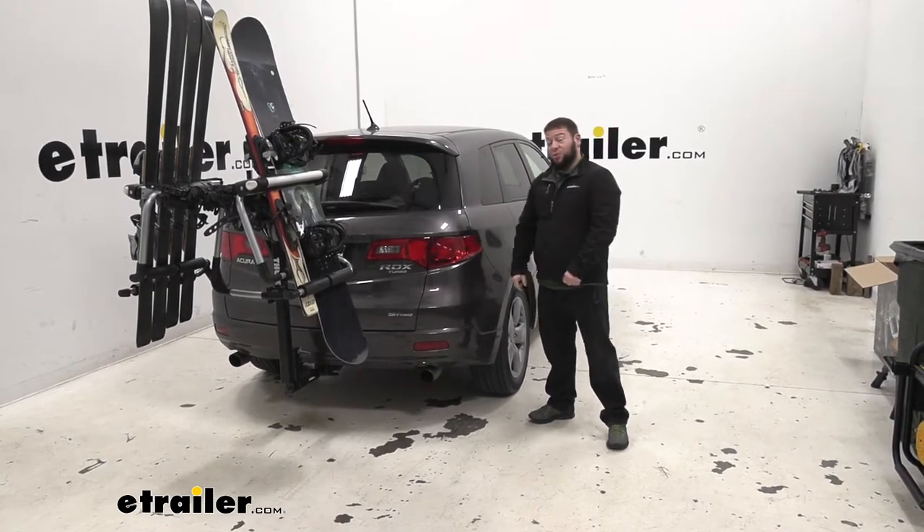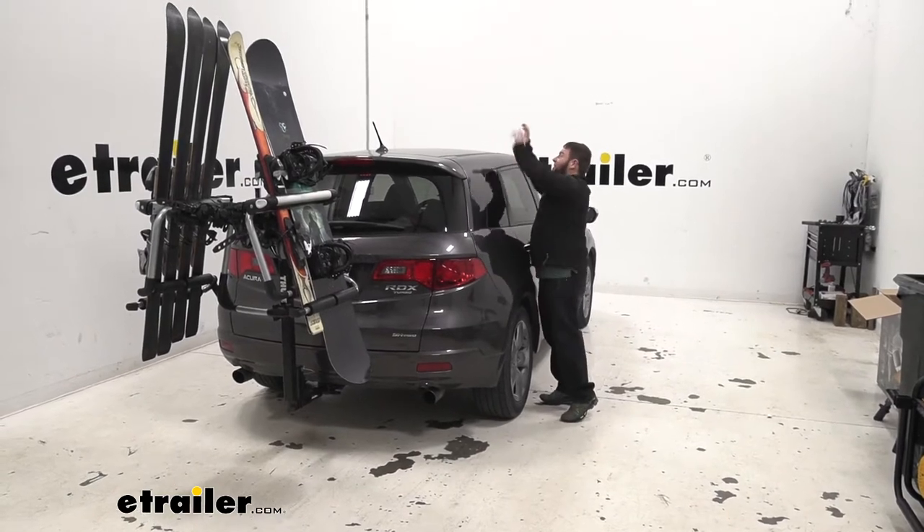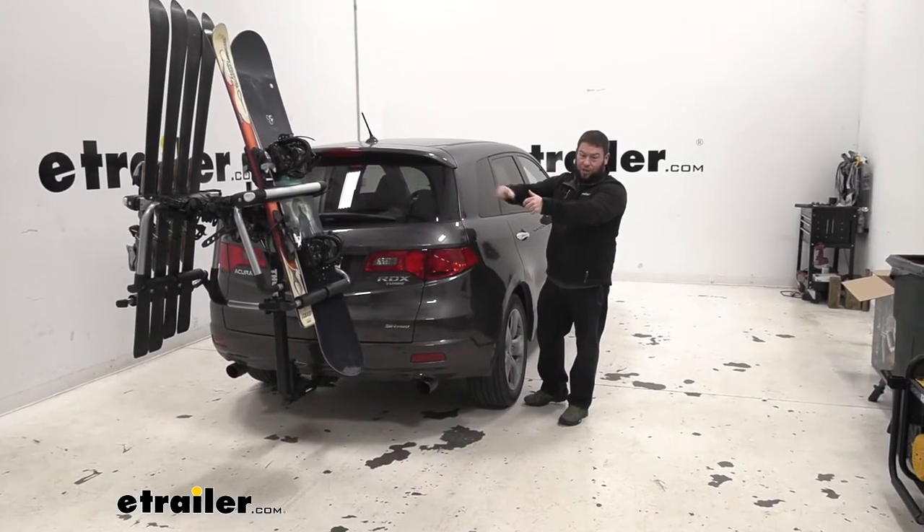It also makes it easier when you're loading up the skis and snowboards. Instead of opening the door, hopping up there, loading it in the box, and trying to reach up or getting a step to do that, you can easily load it right here from waist level, set up, and go.